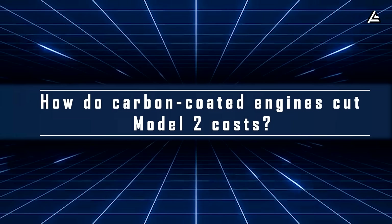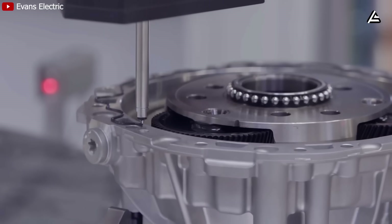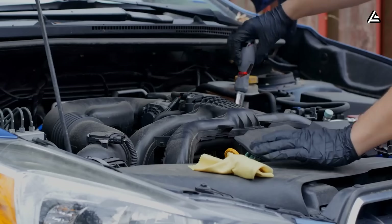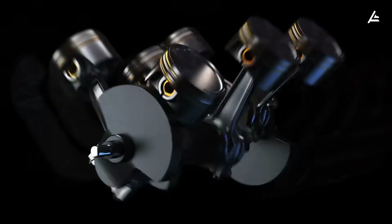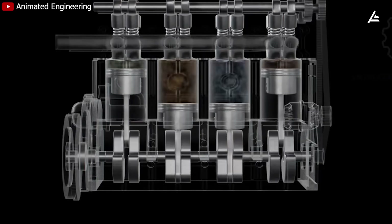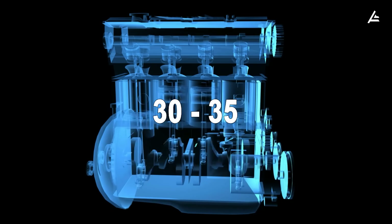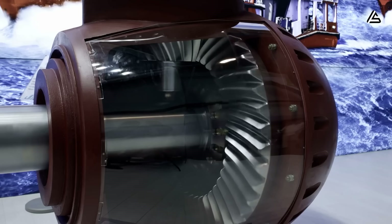How will carbon-coated engines help Model 2 owners save on operating and maintenance costs? The key lies in how little it wears out over time. A traditional gas engine like those in a Toyota Corolla or Honda Civic typically lasts about 150,000 to 250,000 miles, because they have around 400 to 600 moving parts — pistons, valves, connecting rods, crankshafts, camshafts, bearings, and gears. A standard electric motor like those in the Nissan Leaf or Chevy Bolt is better, lasting around 300,000 to 500,000 miles with roughly 30 to 35 parts. However, these motors still face limits from heat buildup, which wears out bearings, deforms rotors, and causes vibration damage to magnets over time.